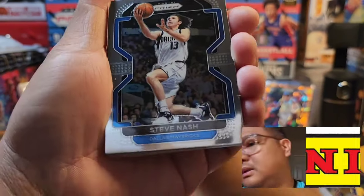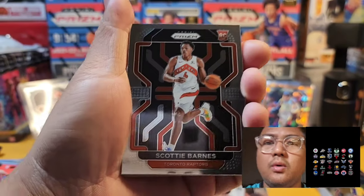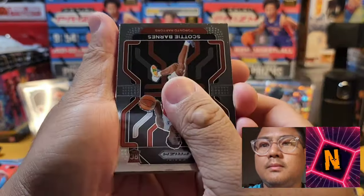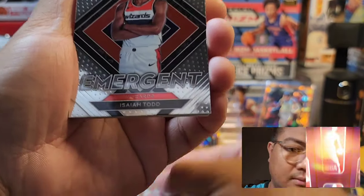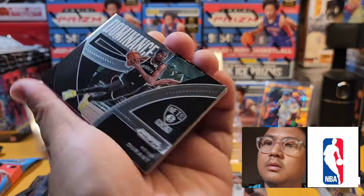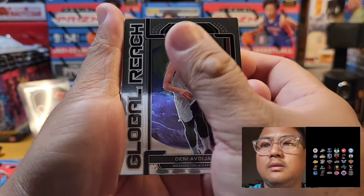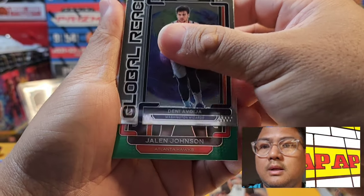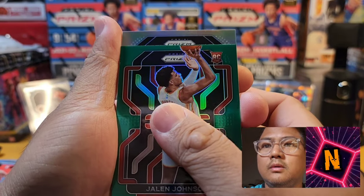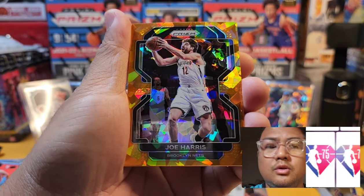Another rookie — Steve Nash legend card. And Scotty Barnes — let's go! Rookie of the Year, Scotty Barnes! Still a Prism base. An Emergent insert — Isaiah Todd. Dominance insert — Kevin Durant. Instant Impact — Global Reach — Deni Avdija. And we got a rookie from Atlanta — Jalen Johnson. Green prism!